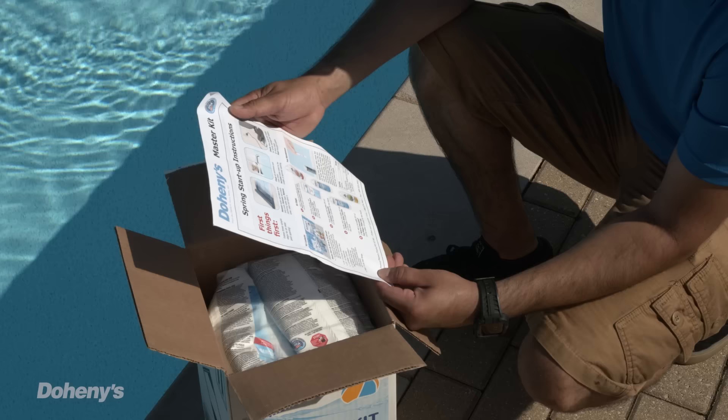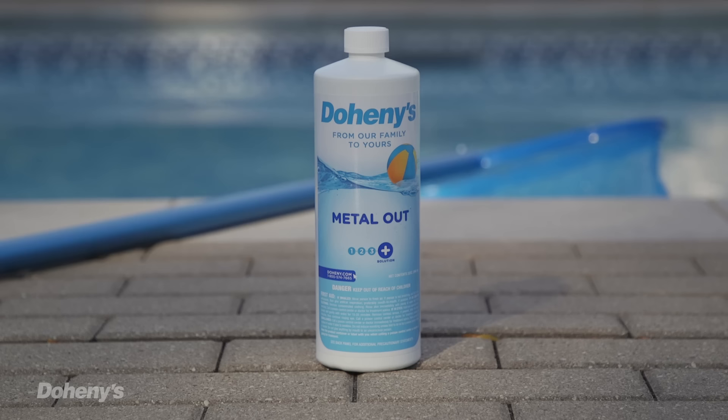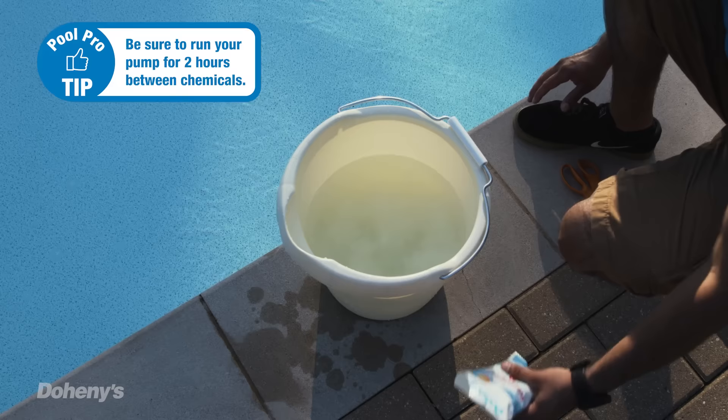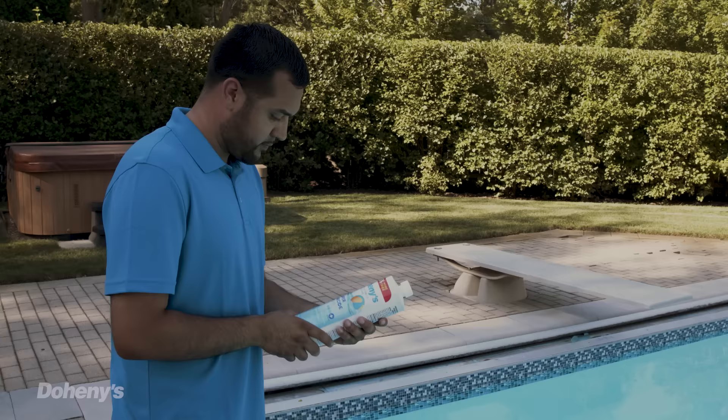Once the chemicals in your pool water are balanced, you'll add the contents of your Doheny startup kit to get it back into optimum swimming condition. Carefully read the directions included with your startup kit and add chemicals in the following order. Metal Out is a powerful sequestering agent that prevents stains and scaling on pool surfaces. Let the pool water circulate for at least two hours before moving to the next step. Chlorine shock quickly raises chlorine levels, destroying organic contaminants and killing algae and bacteria in your pool water. Allow the pool to circulate for at least two hours.